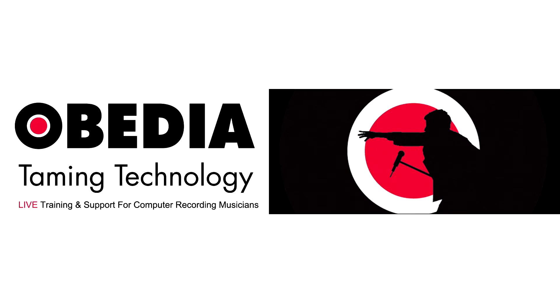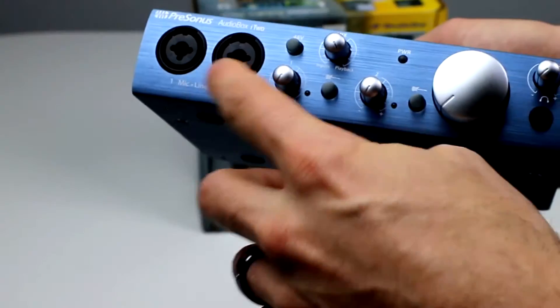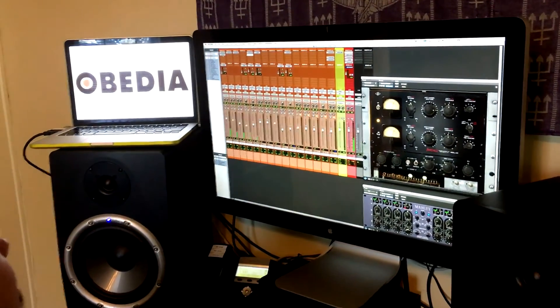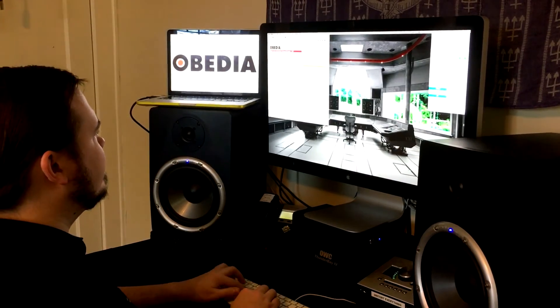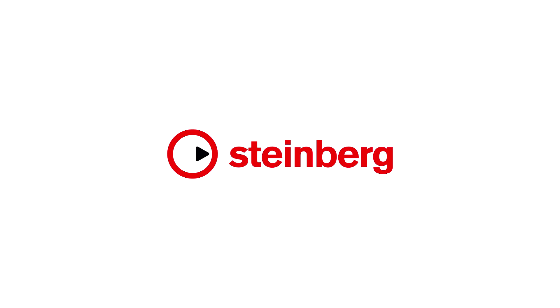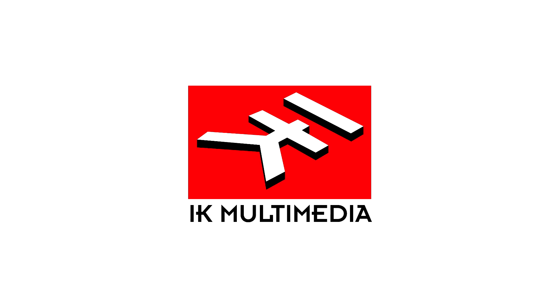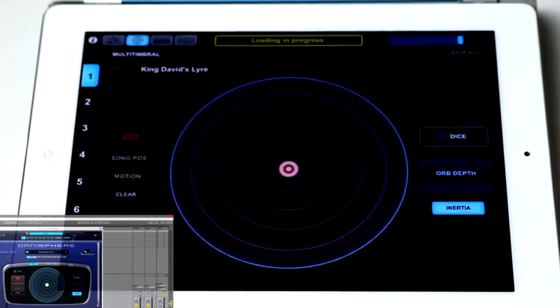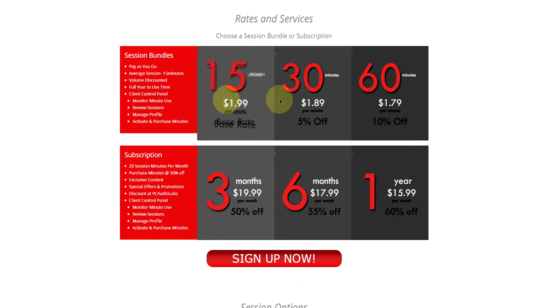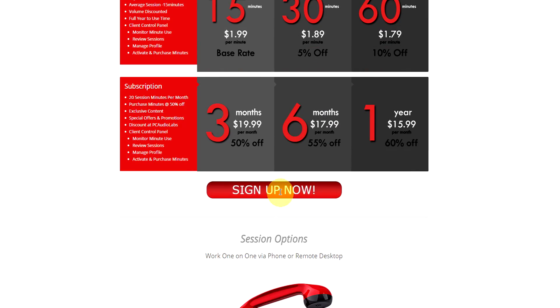Today's pro audio hardware and software can give you excellent results if you know how to use it properly. Obedia can help you get the most out of your pro audio gear. With one quick call to an Obedia technician, you'll be connected with someone who can give you answers in real time via phone and remote desktop. Obedia technicians are trained in all major digital audio applications on Mac, PC, iOS, and Android. Obedia member subscriptions are cost-effective, available seven days a week, and can help you stay focused, productive, and get your music back on track.